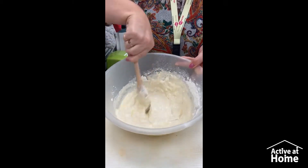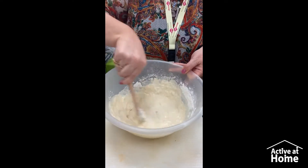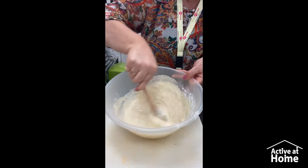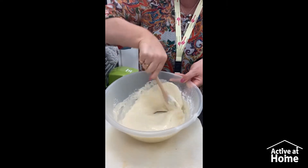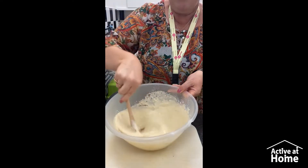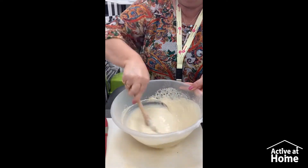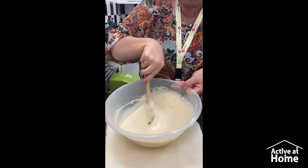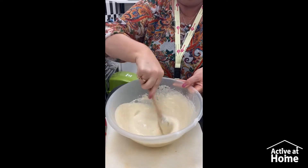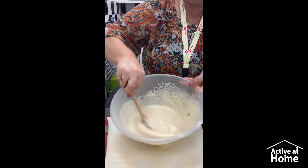Just keep stirring, round and round we go. We've got to try and get all the lumps out, so we're going to have to do some fast stirring. Nearly all the lumps are out — just keep giving it a good stir and get some air into it as well. It should be like double cream — that's the sort of consistency you're looking for.